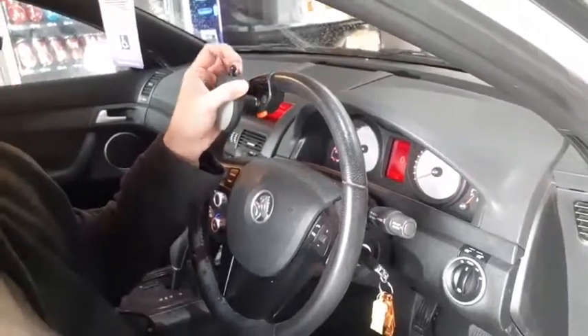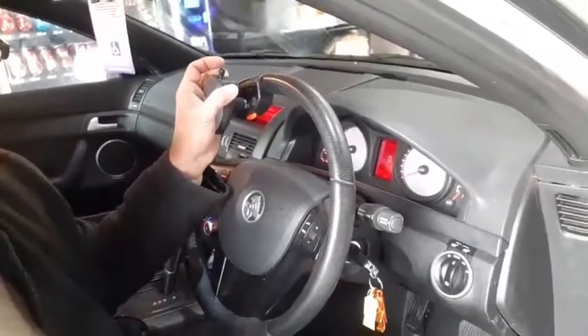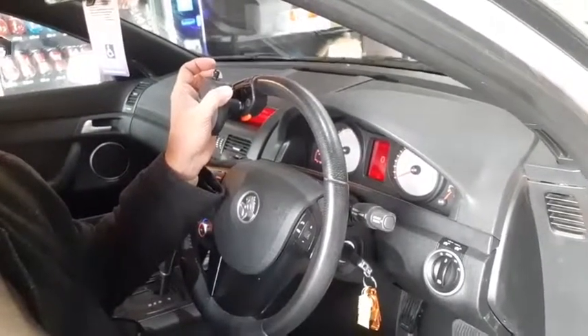It's even got a high beam and horn — I won't demonstrate that — and it's got windscreen wipers on the back as well. It goes through a cycle like that.